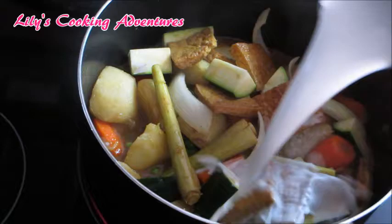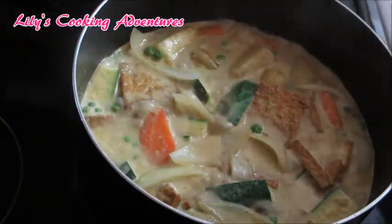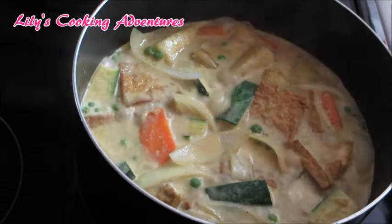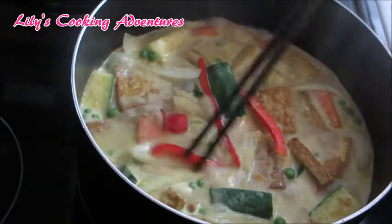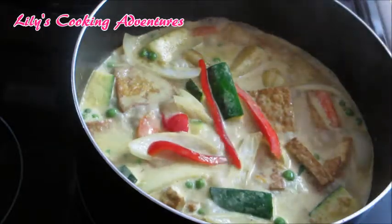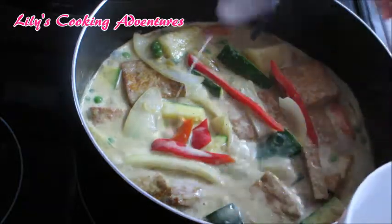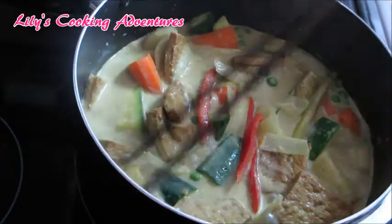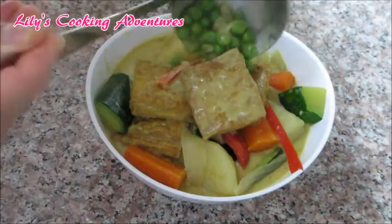Now add a can of coconut milk and bring it to a boil. Let it simmer for another 5 to 7 minutes. Bell peppers are optional but I like the fragrance so I added some here. Now it's time to pour in the cornstarch mixture — it will thicken up the sauce. Simmer for another 30 seconds or so, then it's ready to be served.